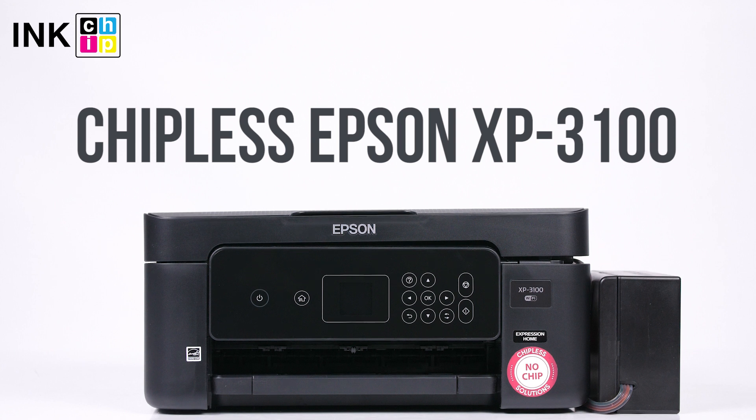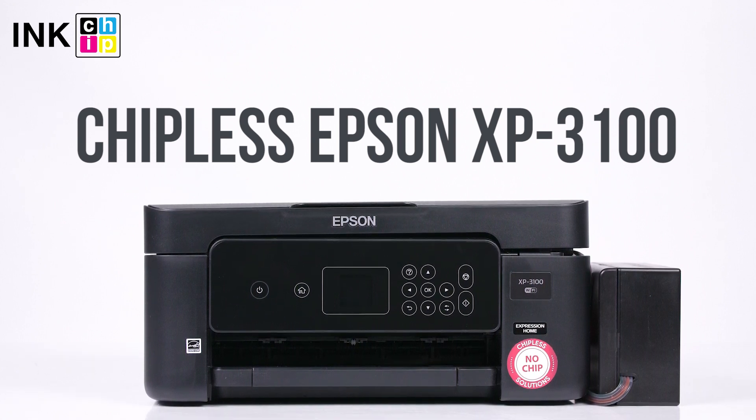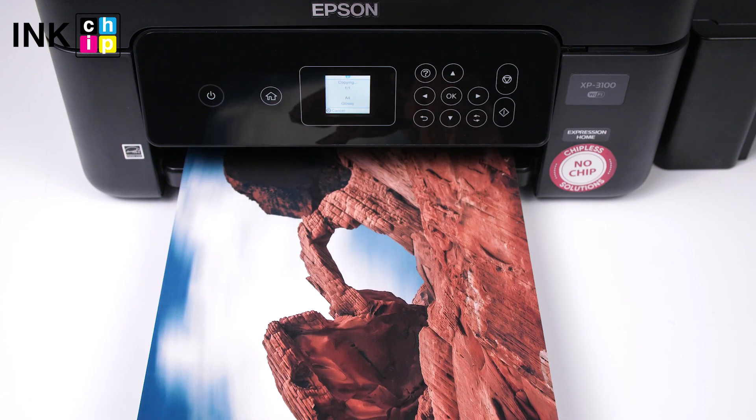How to change your all-in-one Epson XP3100 firmware version to the chipless. This procedure is going to make your printer able to print non-stop without ink levels reset needed.